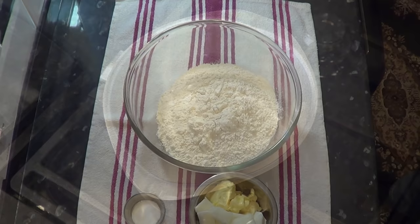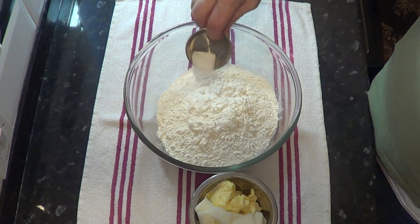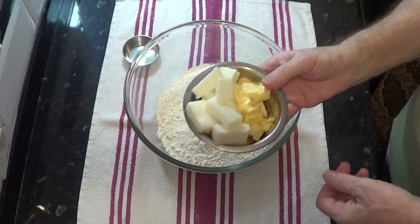Pork pie pastry is known as a hot water crust pastry, and that's where I'll start the recipe. I find it best to make the pastry the day before and keep it in the fridge overnight, but you can make it the same day as long as it rests for at least two hours before using it. I'll be doing enough pastry for all three pies — that's two ordinary pork pies and one gala pie — but I'll put all the ingredients in the description box underneath the video for each pie individually.